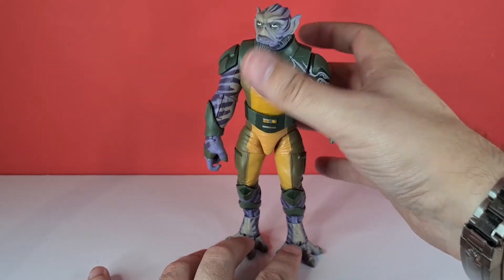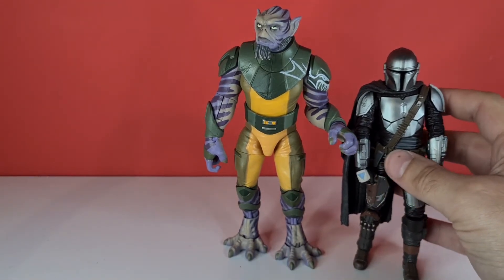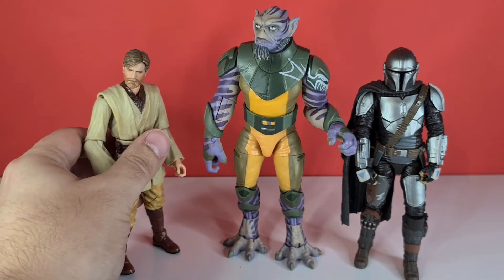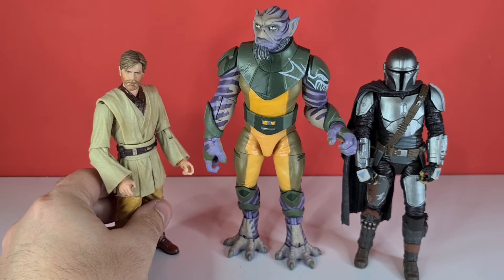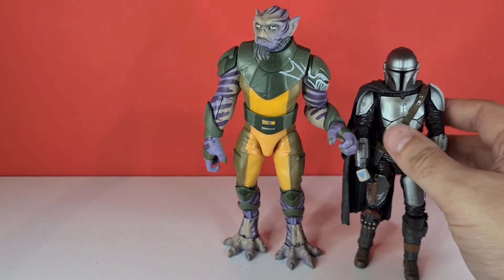I've got the Mandalorian from yesterday just for a height comparison — as you can see, he's a lot taller than just a normal figure. And I've got the Revenge of the Sith Obi-Wan Kenobi as well for another height comparison. Yeah, he's pretty cool and really nice.